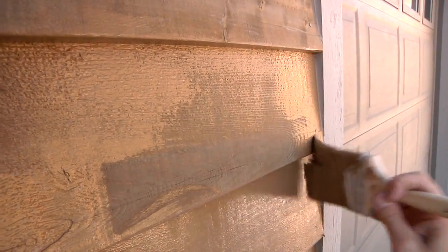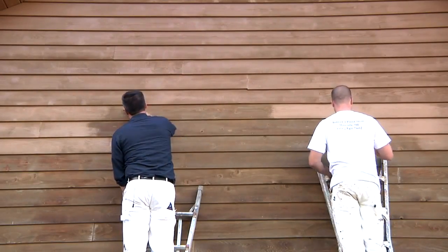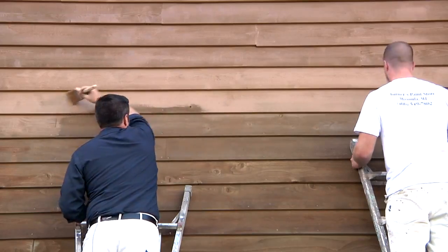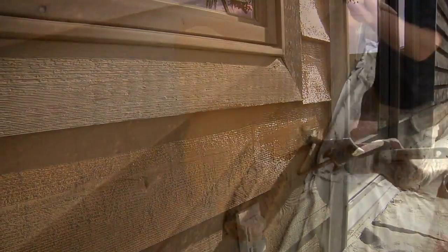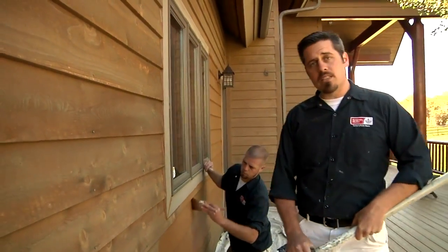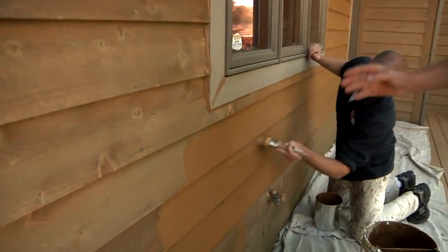Whether you're staining a deck, fence, or wood siding, working with Arbor Coat is simple if you follow a few basic rules. Always keep a wet edge, never stopping midway along a board. This means you want to stain only a few boards at a time — say two or three — from one side to the other to avoid leaving lap marks. Always stop at natural edges like windows or doors. With this wall, we're working together. I'm using the roller to apply stain to the surface while my brother Josh is coming along right behind me and back brushing.